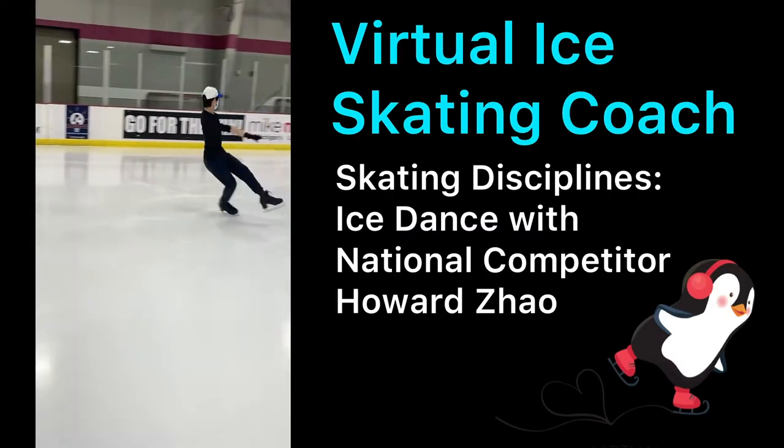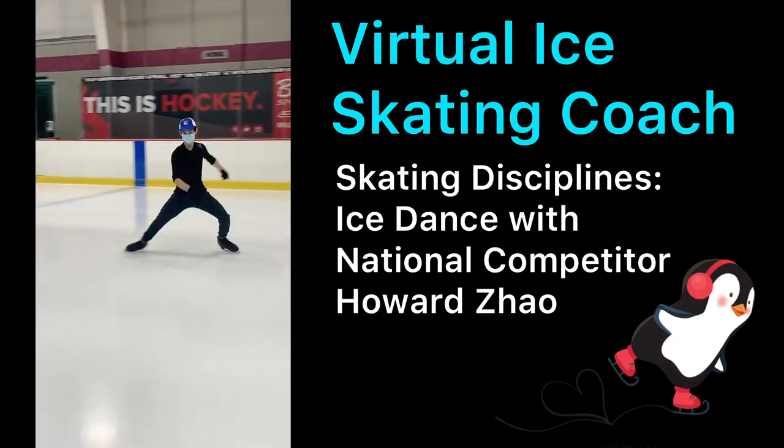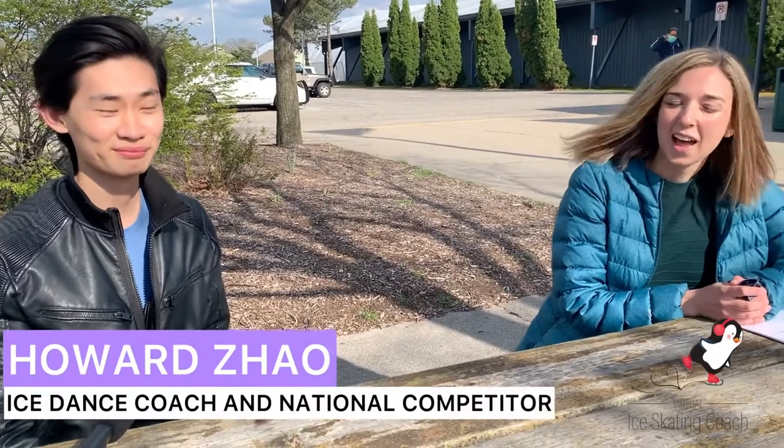Welcome to Virtual Ice Skating Coach. In this episode, we're going to teach you about ice dance. Hi, I'm Jamie from Virtual Ice Skating Coach, and I'm here to interview my ice dance coach, Howard Zao. I'm here to tell you a little bit about ice dance and about his own skating experience in the ice dance field.